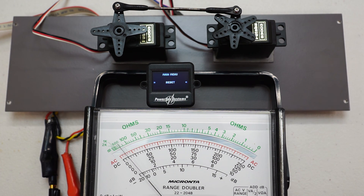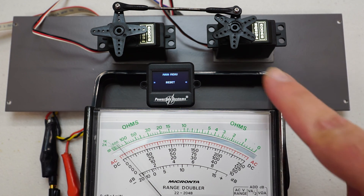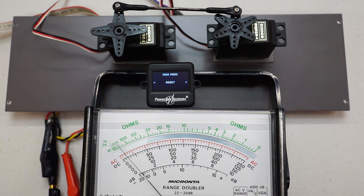Hopefully you've enjoyed this video. I just wanted to show you how well it works — it works extremely well, and you can plainly see the difference made in the current draw for this servo. Thanks all for watching.